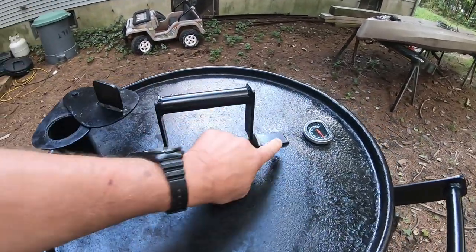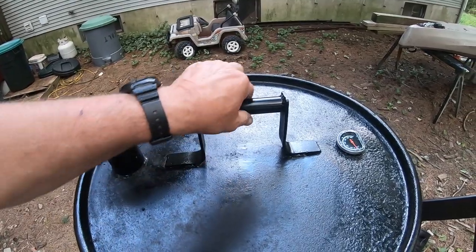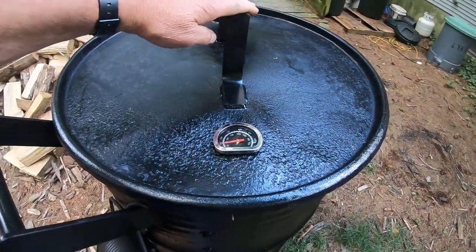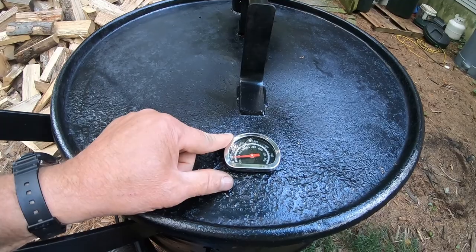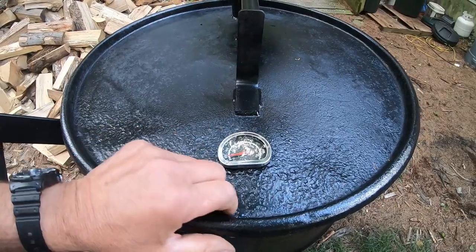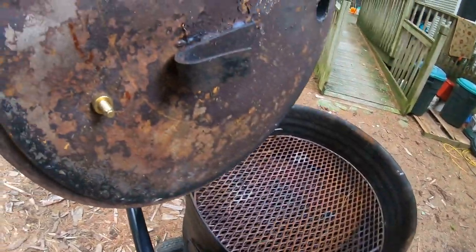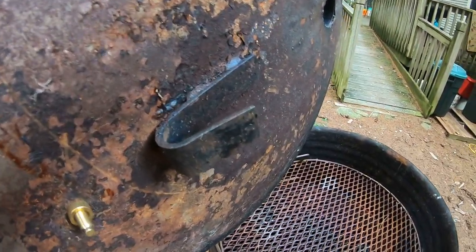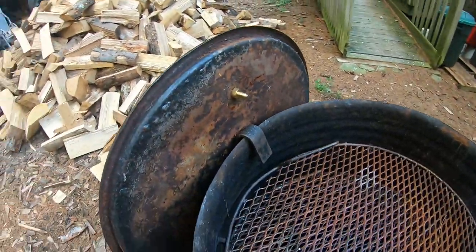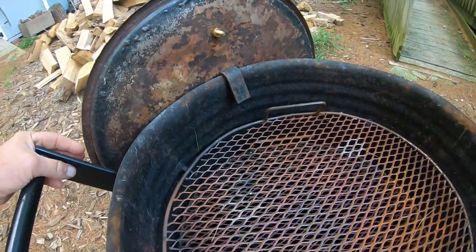I put a handle here, which is nothing more than a piece of 1/4-inch flat bar that I bent, and a steel tube that I welded up. On this side I have the gauge — $6 at Ace Hardware — which helps me maintain the temperature inside the smoker. On the underside of the lid, I put a little hook, which comes in really handy when I take the lid off so I can just hang it right on the side.